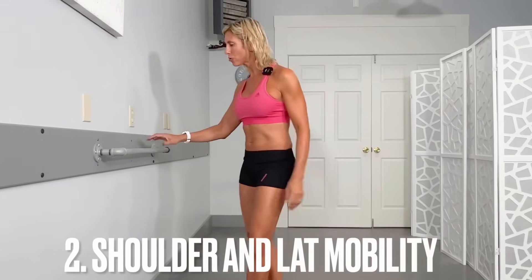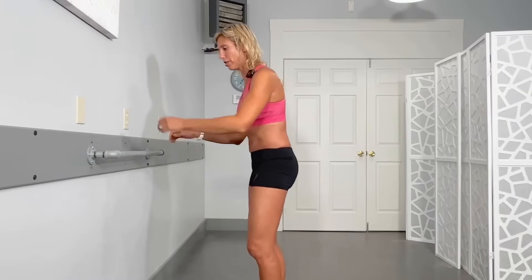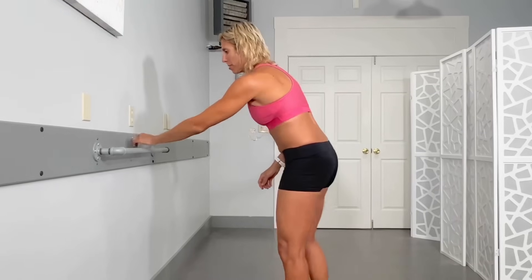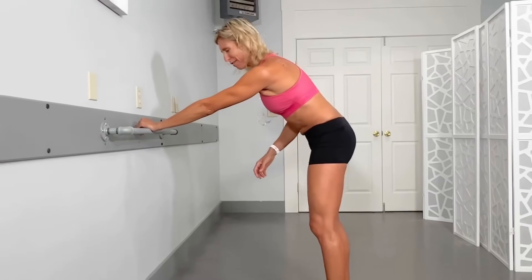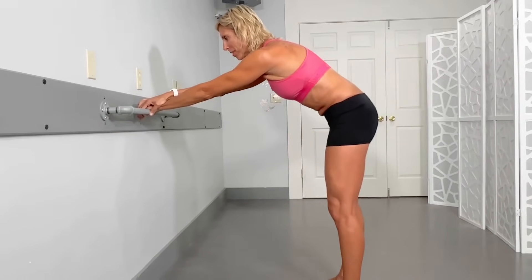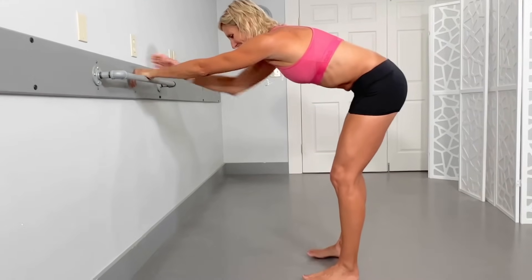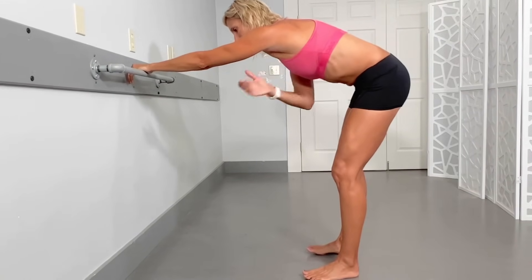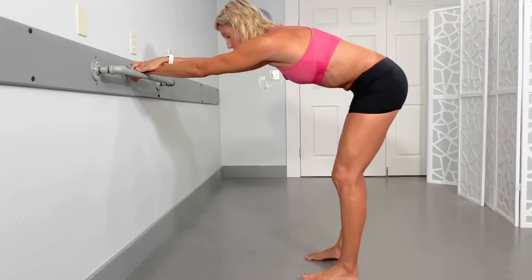Exercise two uses your same sturdy surface — we're going to work through the joint and get a better stretch. I'm going to take my left hand, bring it right on my bar (you can use your counter, whatever you've got), and place my right hand on top of that. Then I'm going to back my butt up, so I'm starting to stretch out through the lat, getting a little distraction — a little gentle pulling — right from that shoulder.